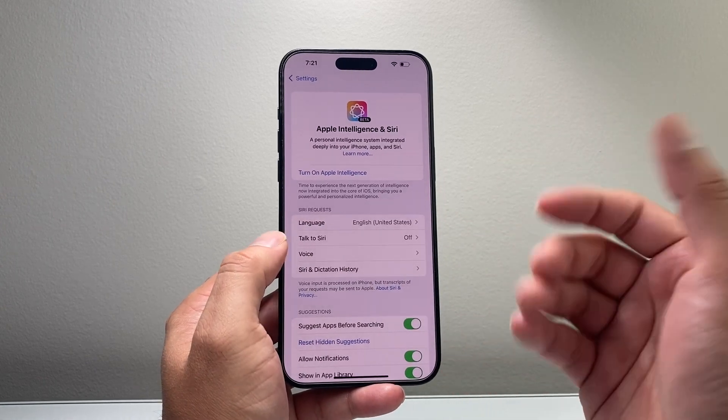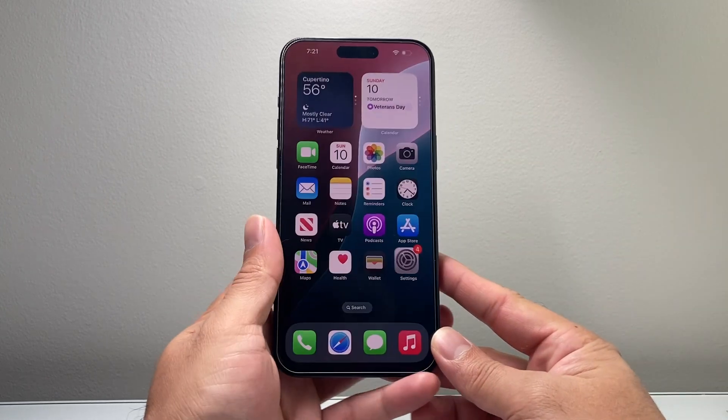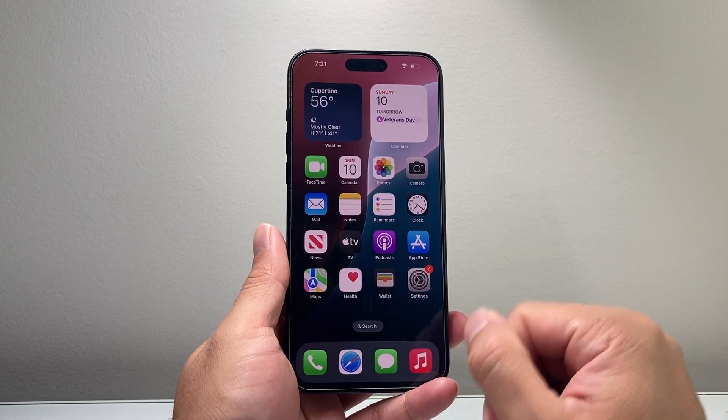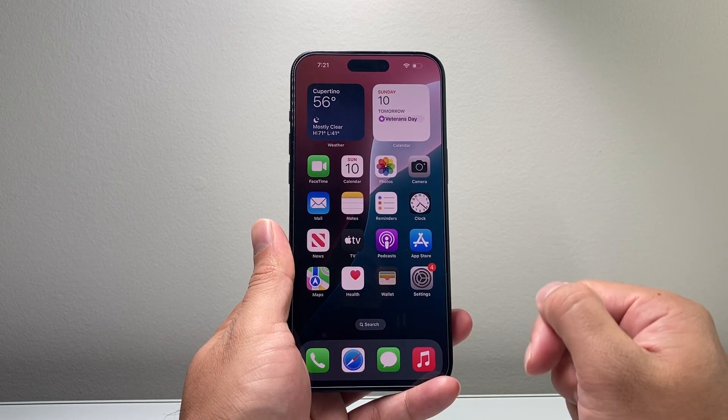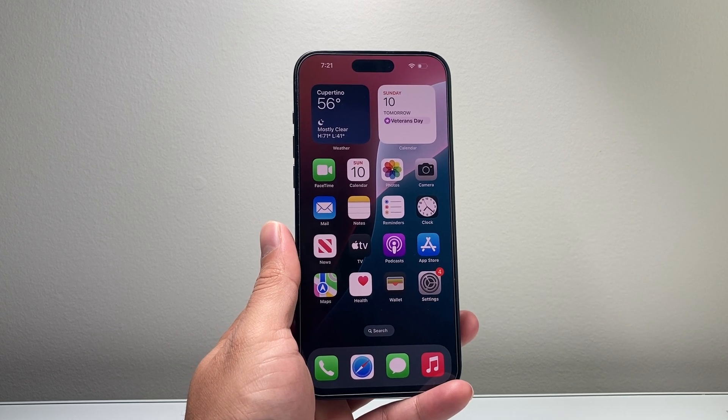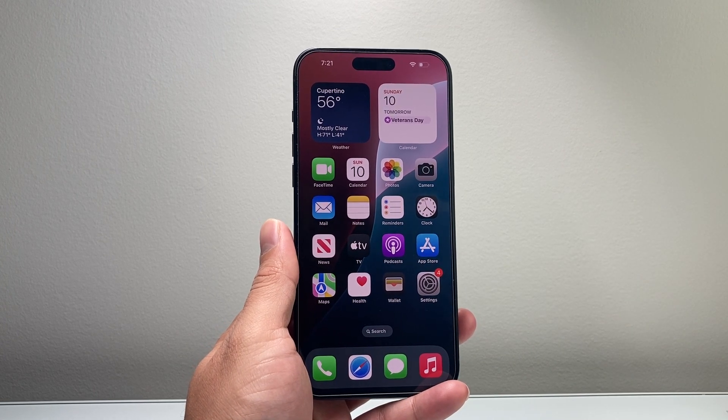Those are the ways to use your iPhone 15 Pro Max. I hope this video was helpful in setting up and getting started. Please consider hitting the like and subscribe button for more tips and tricks for your iPhone and other devices. We'll see you guys next time, thank you.